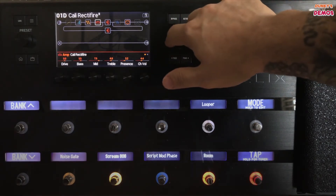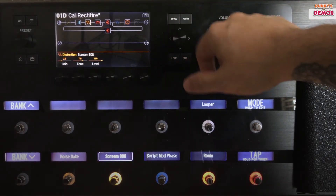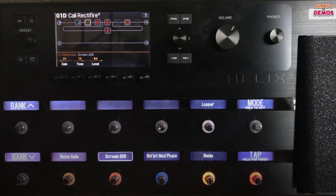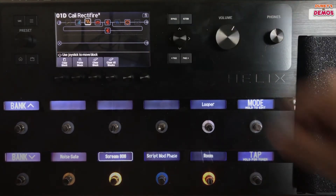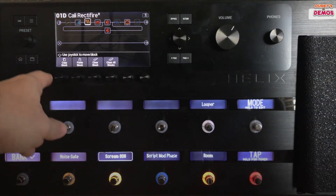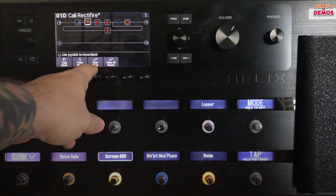Over here you've got your bypass button. That does exactly what it says — if you're on an effect, you bypass it. Hit it again to turn it back on. The action button allows you to do four different things: you can copy, paste, clear, or clear all.